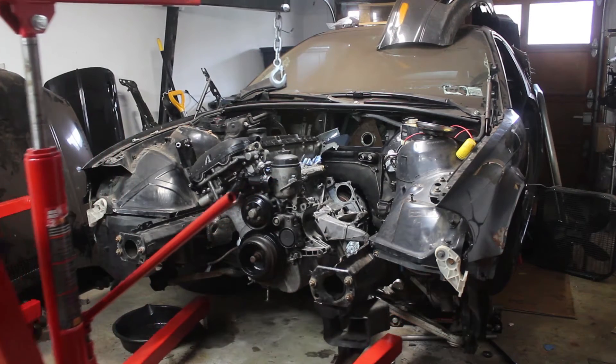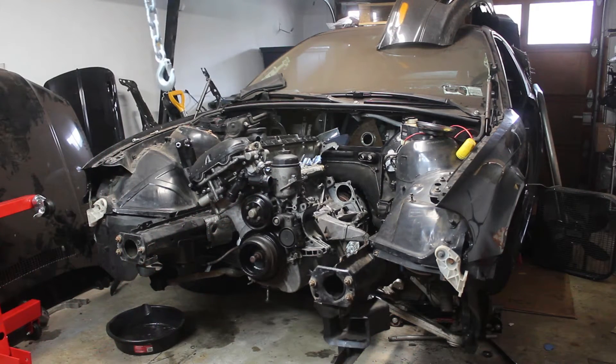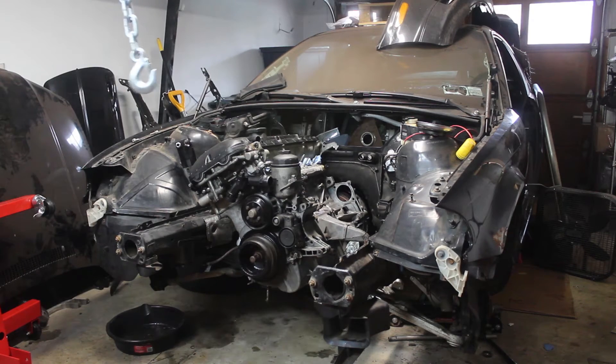Welcome back. Last time I finished reinstalling the engine and transmission. This time I'll be hooking up the wiring so we can get closer to starting the car.